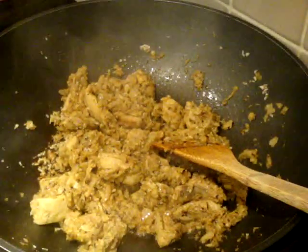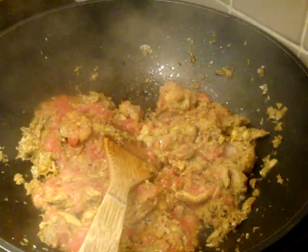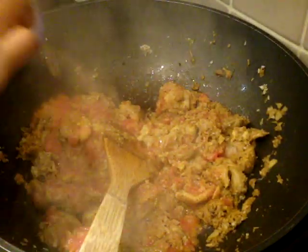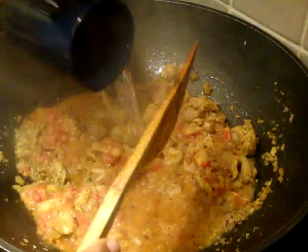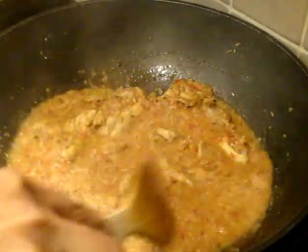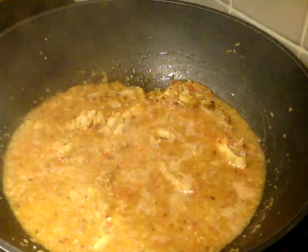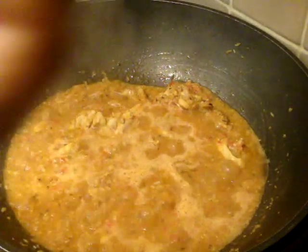Add two heaping tablespoons of desiccated coconut. Now I'm going to add in the tomato, wash it down with a bit of water. Add in about three-quarters of a cup of water, reduce the heat, cover with a lid, and allow to simmer. Oh, and while I'm at it — chili flakes. I'm adding the whole lot.